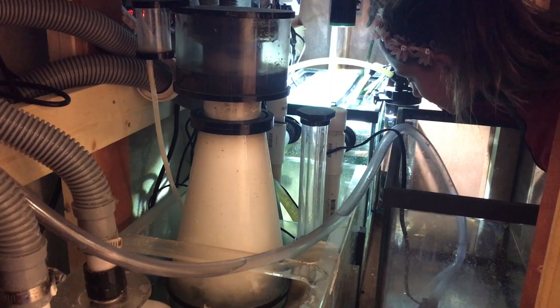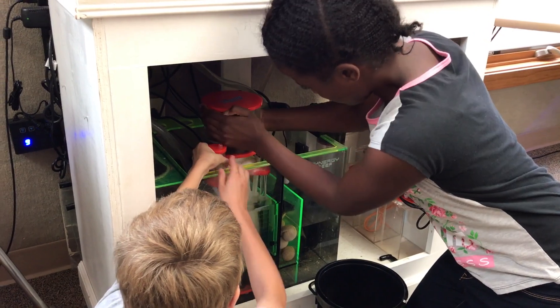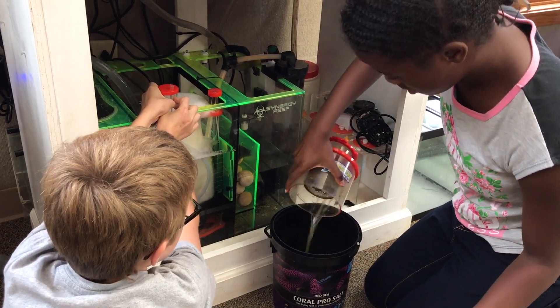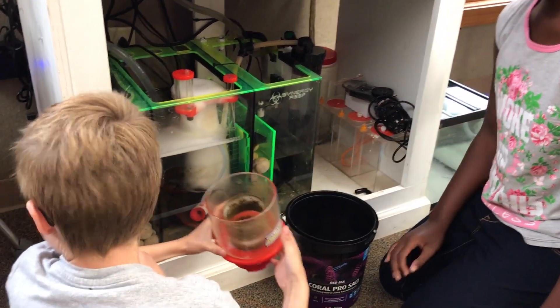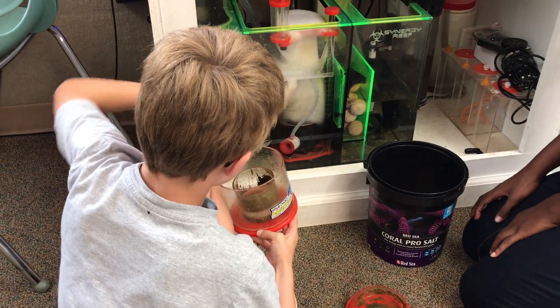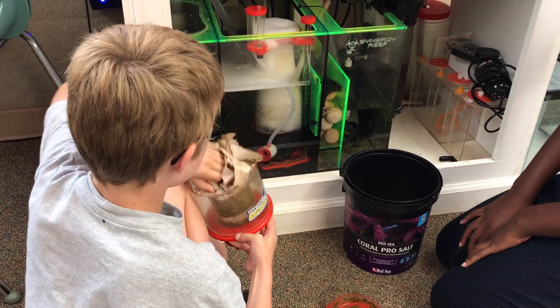The last and most important form of chemical filtration is our protein skimmer. A protein skimmer removes substances completely from the water by using air bubbles to collect dissolved organic compounds and then manually removes them into a collection cup. It is important to empty and clean out the skimmer cup every few days — if not, the skimmer can overflow, dumping harmful compounds back into the system.